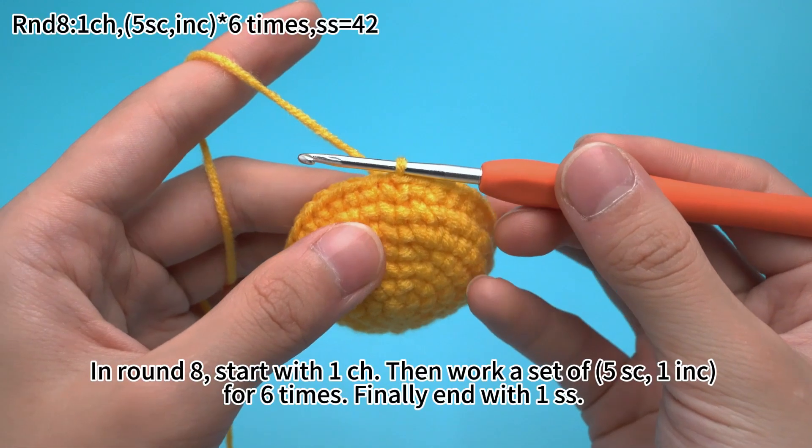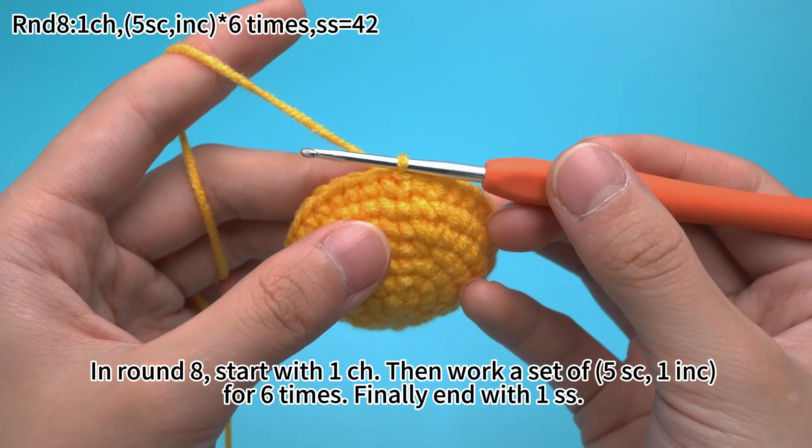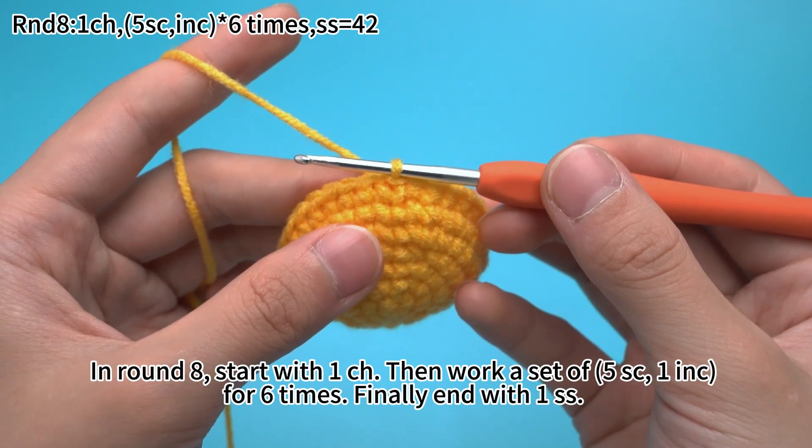In round 8, work 1 chain stitch, then work the pattern of 5 single crochets followed by 1 increase, for 6 times. Finally, end with 1 slip stitch.